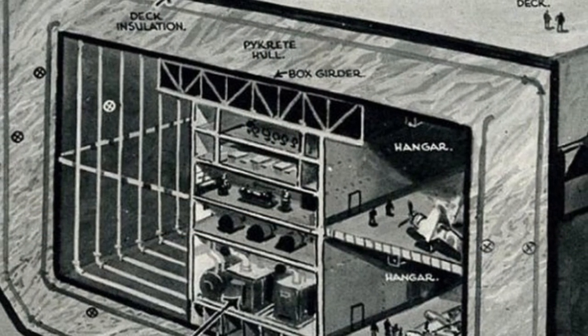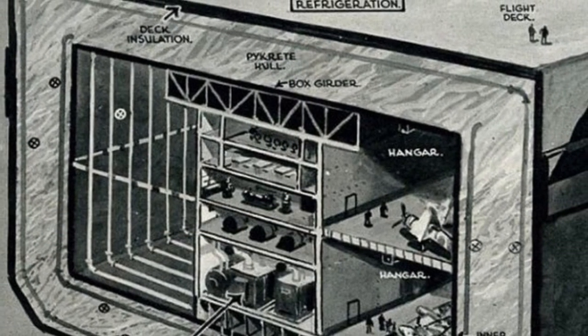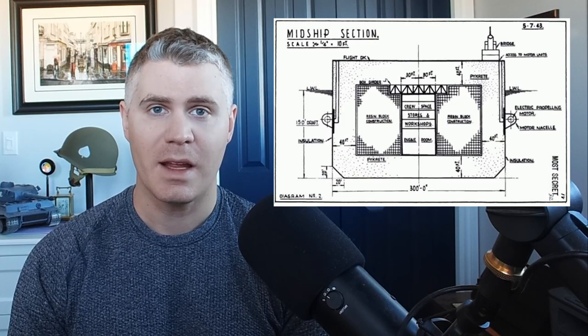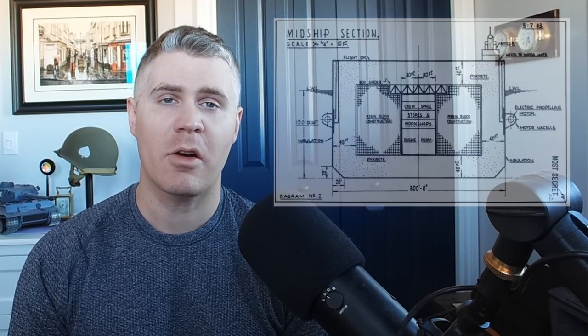In 1943, a prototype was commissioned to be trialed on Patricia Lake in Jasper National Park in Alberta, Canada. It would be a thousand-ton model. Pycrete is actually well-suited for building — it can be machined like wood and cast like metal. However, several issues arose with the plans. Ice is heavy and tends to warp under its own mechanical stress. To strengthen it, it needed to be cooled to a temperature of minus 16. The ice would need to be further reinforced with steel, and even more steel would be required for a refrigeration system for the carrier, as well as ductwork to pump cool air around the structure.